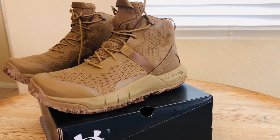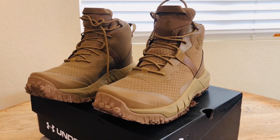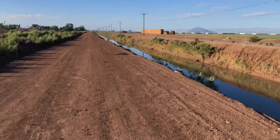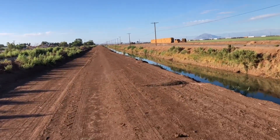my brand new Under Armour Micro G Tactical boots. Is this something that is good for law enforcement? Is it something that's good for private security? Let's talk about that. Somebody mentioned that I should call this series 'Walking with Sean.'